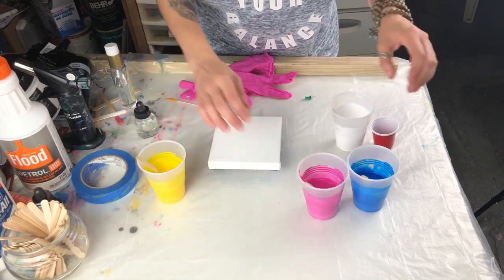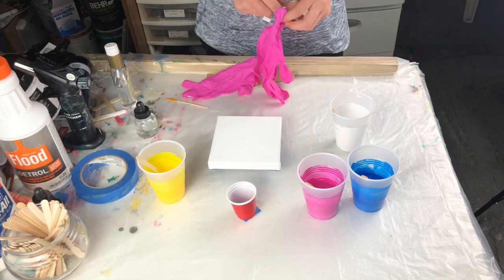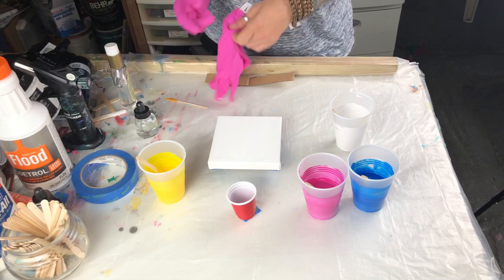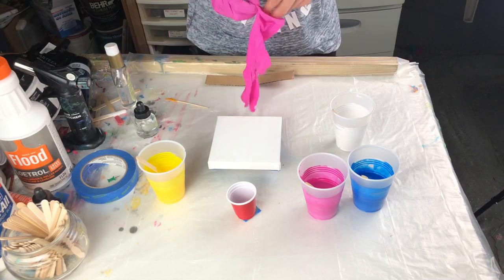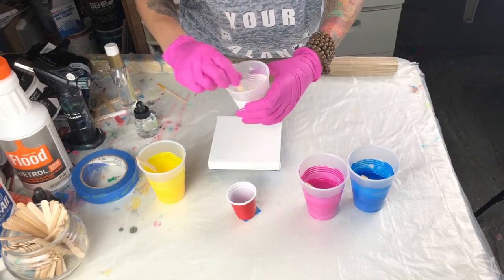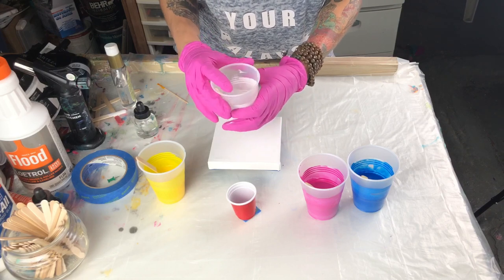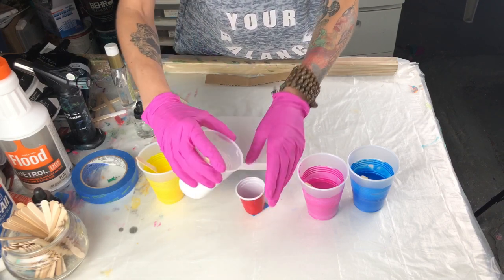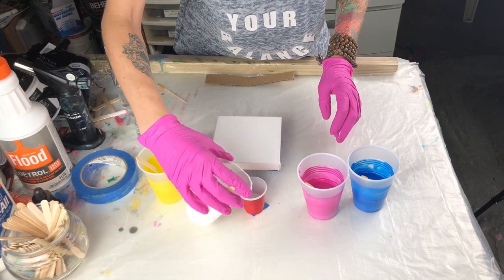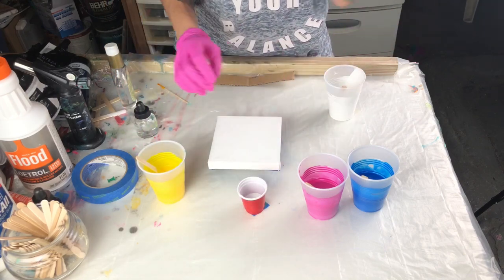Let me put my gloves on. I'm always going to start with white first — titanium white — because it's a heavy pigment. By putting it at the bottom, when you flip your cup it will sink and make the other colors rise. That's one trick.